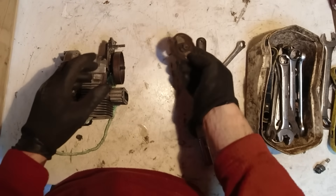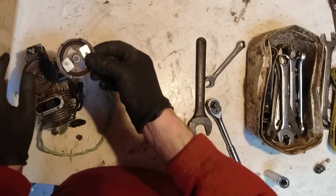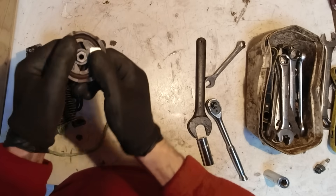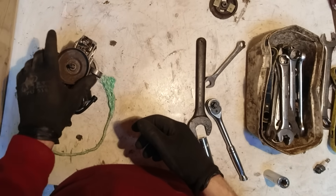Clutch. So that's just a centrifugal clutch. When the motor gets up to the right revs, this expands and jams on that outer part of the clutch, and that spins the chain.